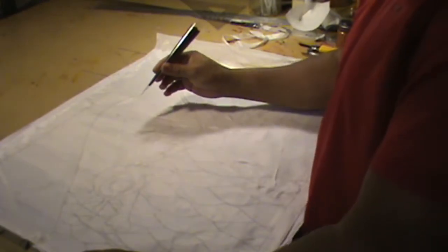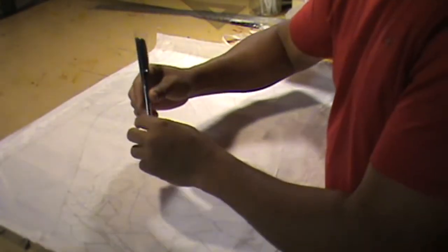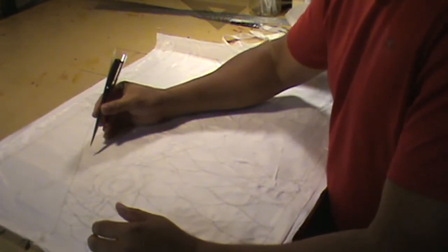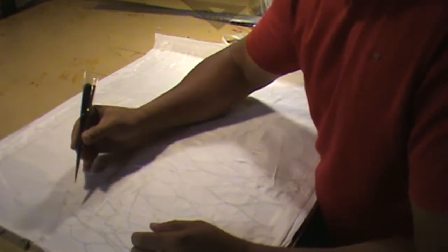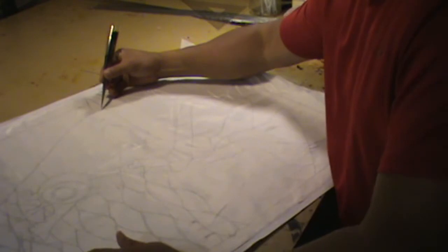I'm about to start applying the resist now. Notice my arm is extended right out over the silk. When you're using an applicator you don't want to hold it in a tight bunch — you want your arm hanging loose, and you simply apply the resist.